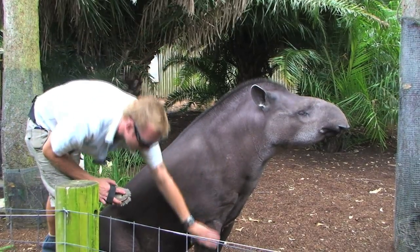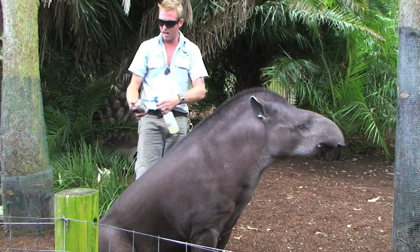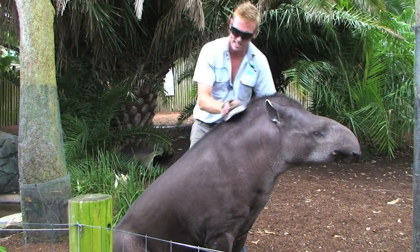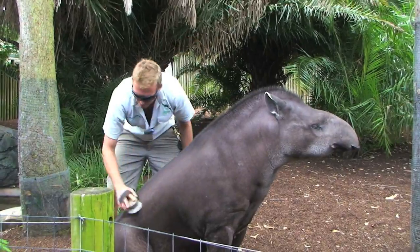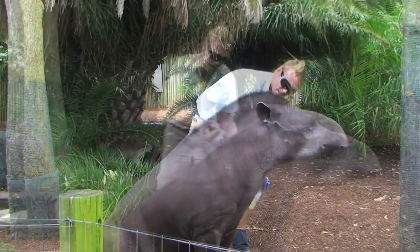That just helps with husbandry in general, having an animal that's so tactile. And this is also a really good opportunity — we have a lot of flies around and she doesn't like the flies — so this is Replex, and this is a good opportunity for me to apply the Replex to her as well and keep the flies off her.